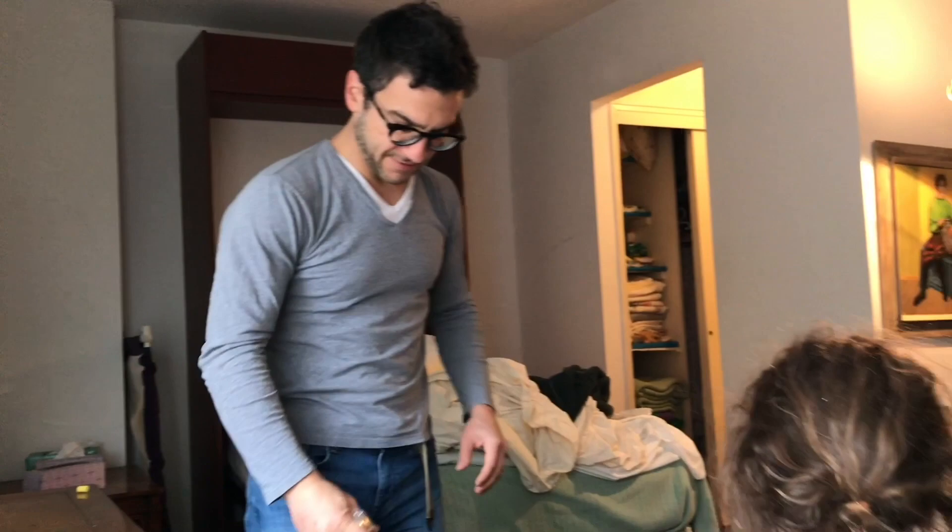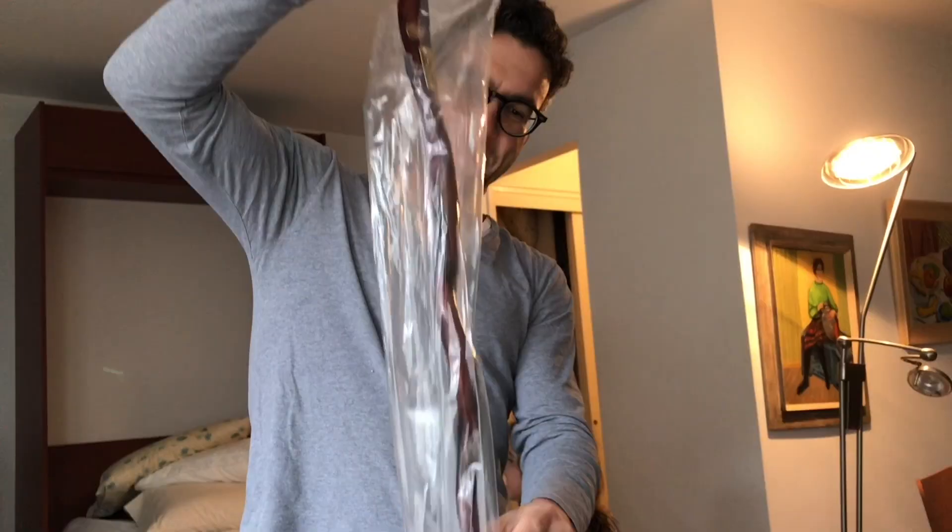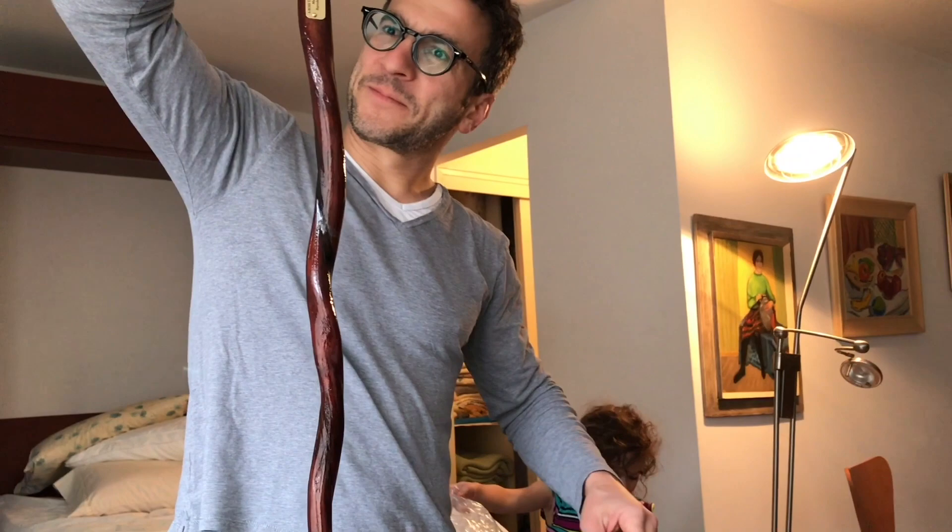Can I use it for a sec? Yeah, but hold on a second. Daddy, can you open it? Can you lie on the ground?